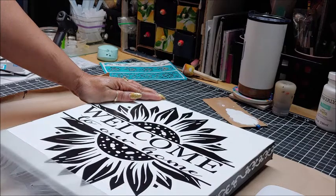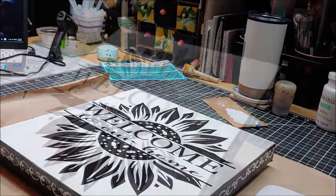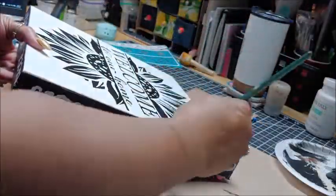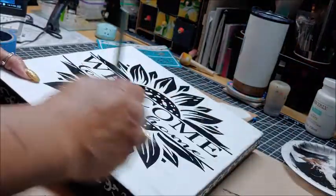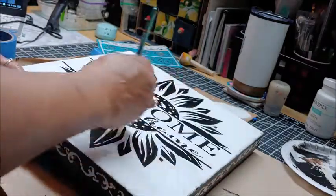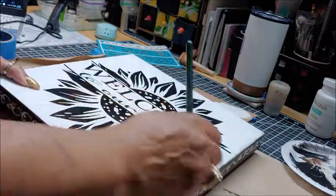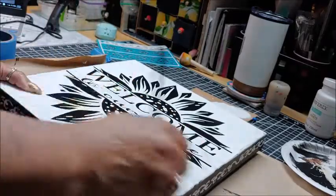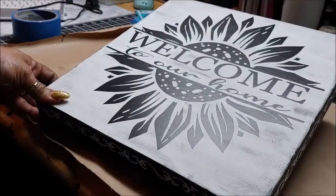Once I was done pulling that off, I didn't like how bright the white looked against the black, so I decided to take some more of that black chalkboard paint and just dry brush it all over the front of the canvas over the image to kind of tone down that bright white. It toned it down and I liked it a whole lot better.